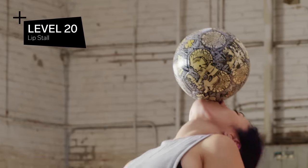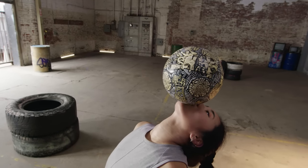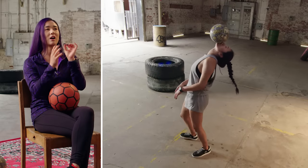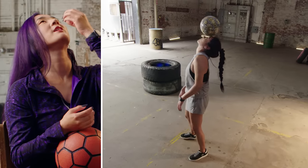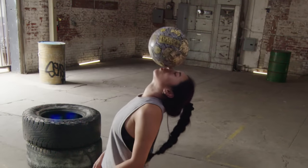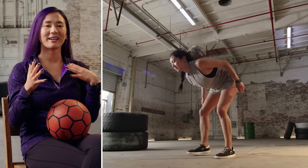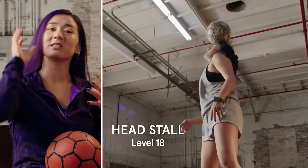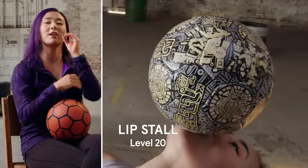Level 20: lip stall. Lip stall is a little bit harder than around the moon because you're working with a very small surface to balance the ball with, and it's not flat. Your lips are in an odd place where there's not a lot of body behind them. You're tilted back and you really have to get the perfect positioning to stall the ball for more than a second at a time. To do a combo incorporating a lip stall, typically I would do a neck stall, around the moon, into a head stall — then tilt your head back and let the ball roll down right onto your lips.